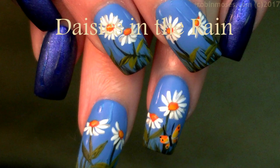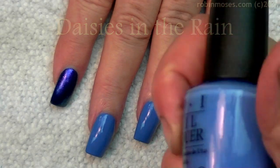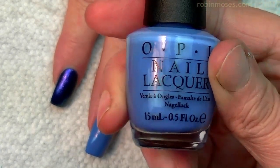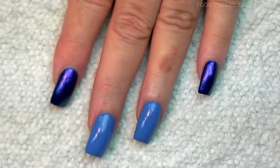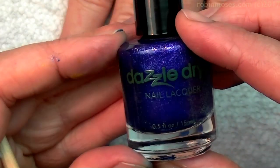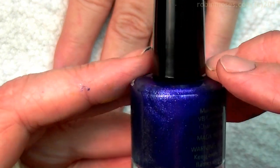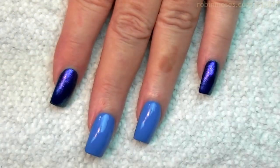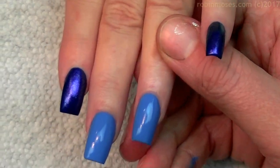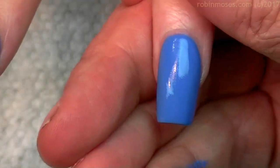Hi everybody, it's Robin and I'm here with Evil Client. I'm starting this tutorial with OPI's Rich Girls and Po Boys, which is my go-to nail polish for sky blue. Then on the others I have Booty's number 514 by Dazzle Dry, which is a beautiful blue that reflects pink and a little bit of teal. It is awesome. There's two coats on here and I am going to do a daisy and rain shower tutorial.